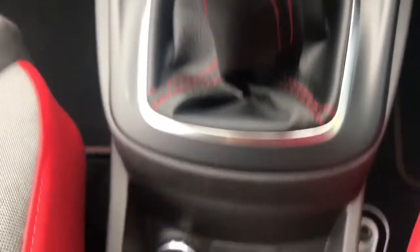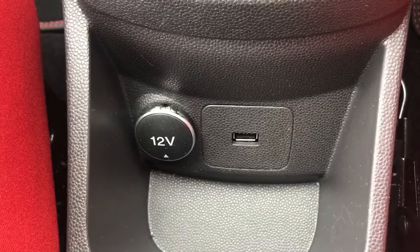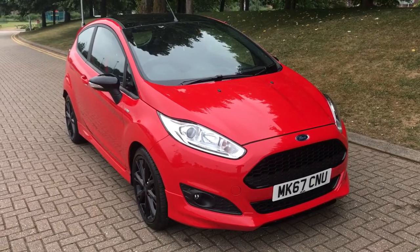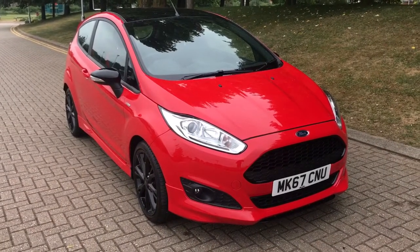We have a five-speed manual gearbox, a 12-volt charging socket, and the USB input mentioned earlier. Thank you for taking the time to watch this video. If you'd like to come and see the car in person and have a test drive, please feel free to call any of our MJA sites — we'd love to hear from you soon.